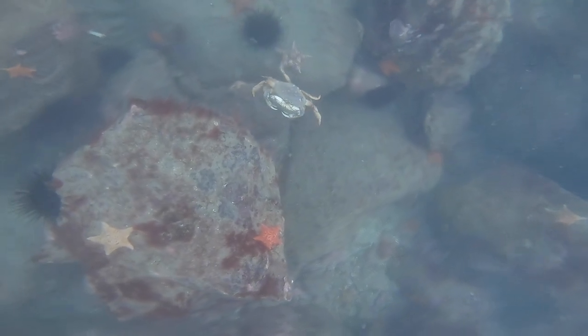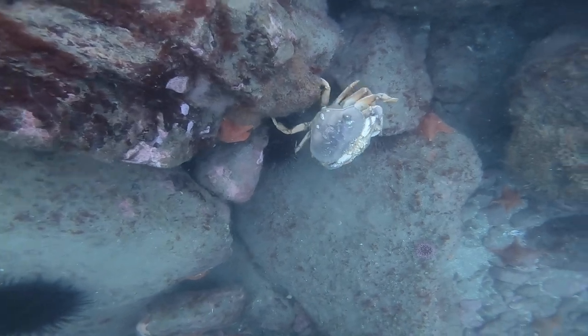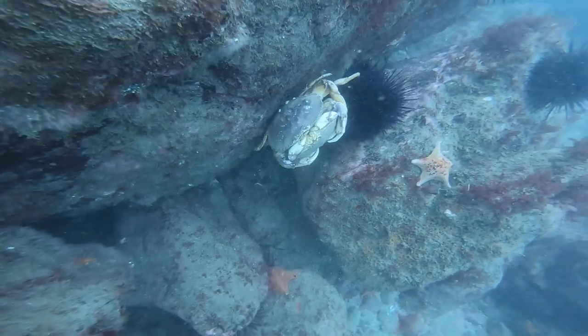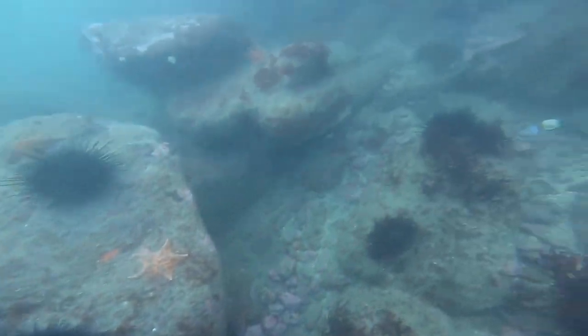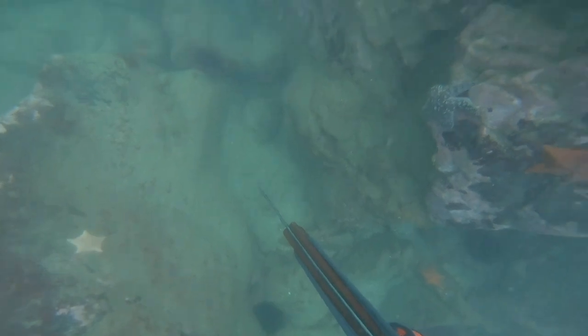On this drop, I put the gun down again and saw a mating pair of Dungeness crabs — pretty cool. Well, I don't know if they were actually mating, but the male was definitely carrying the female around. It was a pretty good size, pretty big Dungeness just walking around. So I leave them, let them be. Again, the main focus wasn't really to get crabs or uni, it was more so focusing on getting some fish.